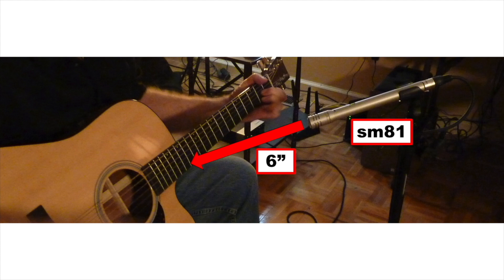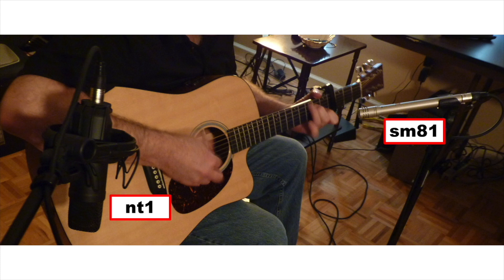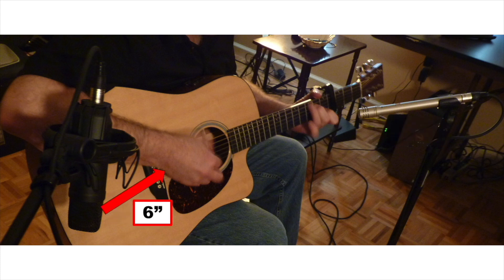There are a number of standard stereo mic setups. For these recordings, I added an NT1 and pointed it towards the bridge area. In order to minimize something called phasing — which could be a whole other topic for another video — I also positioned the NT1 to be about six inches from the guitar.